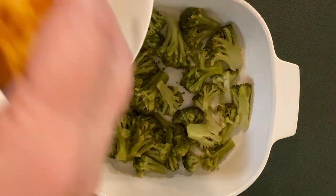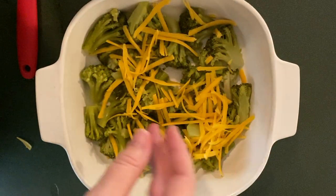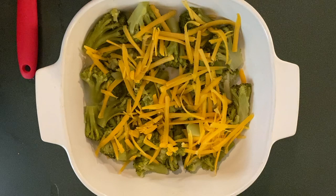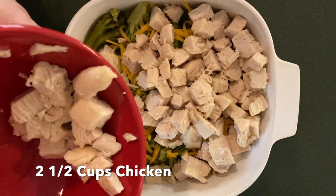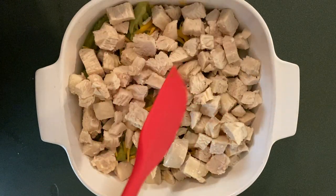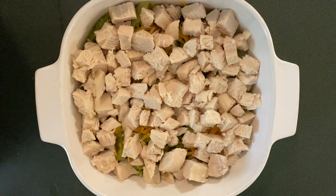Get that nice and even. On top of the broccoli, let's add an ounce of shredded sharp cheddar cheese. On top of that, chicken — lots and lots of chicken. I have about two and a half to three cups of chicken. You can use white meat, you can use dark meat, you can use a combination of both. You want some plain chicken cut up into bite-sized pieces.